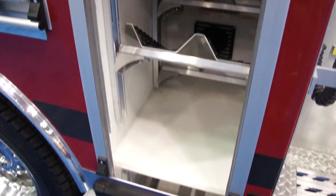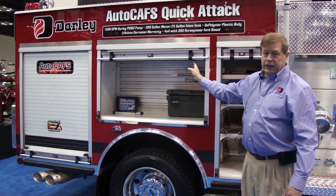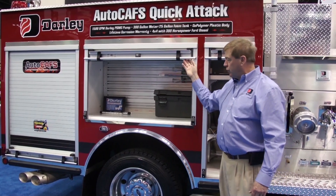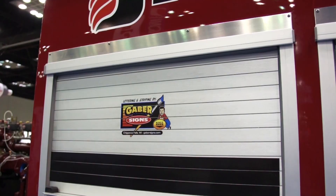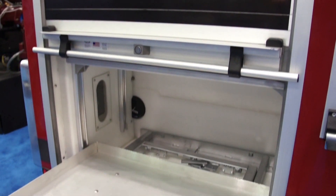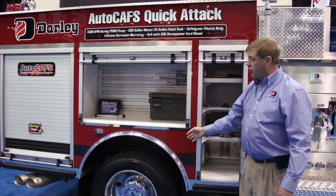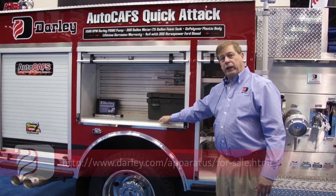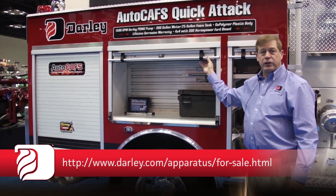We're at a show so we have some show items here, but we do have pack-track mounted on this, and that's an option for all compartments where nozzles, fittings, and some adjunct tools can be stored as well. The polybody is made out of the same material as the tank — it's a unibody design, very strong, and very light. This happens to be a painted surface polybody, but the native materials are very light, which makes it very bright for seeing articles that are in the compartments.